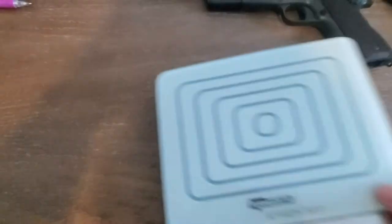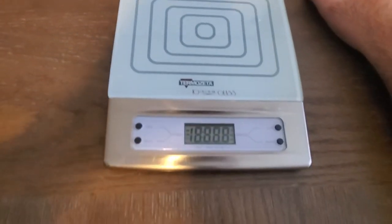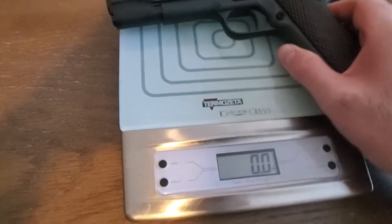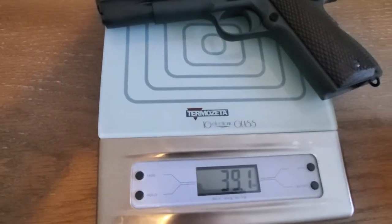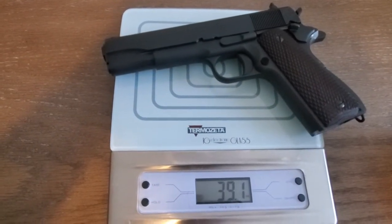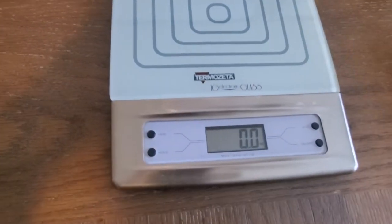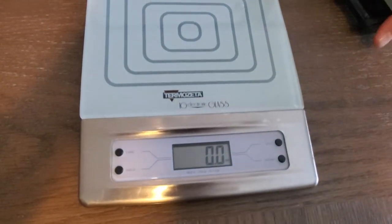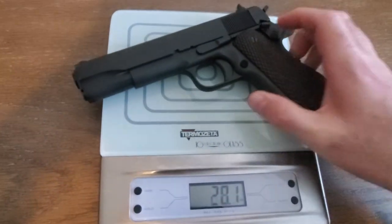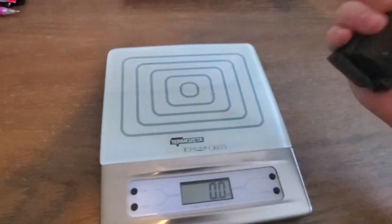We've got it on the scale and zeroed out. She's a little bit more beefy — let's get her on there. 39.1 ounces with no magazine inserted. Insert an empty mag — 41.7 ounces. She is beefy.